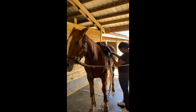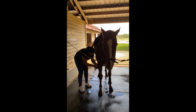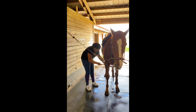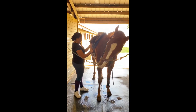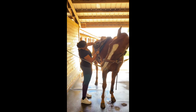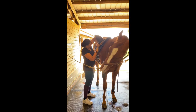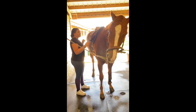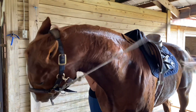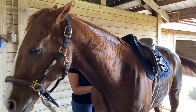And then you do Gato's last favorite part and put on the girth. You can see him literally try to eat me because he hates getting his girth on. There he goes, literally trying to bite me. Here's another beautiful view of him trying to bite me because I'm putting his girth on.